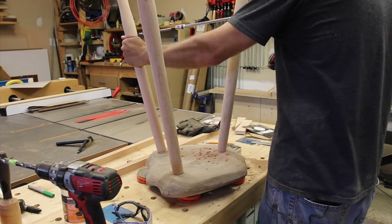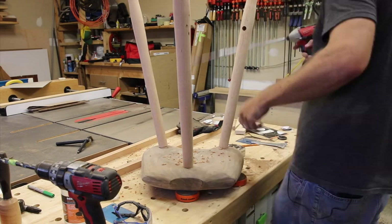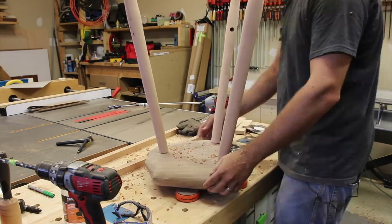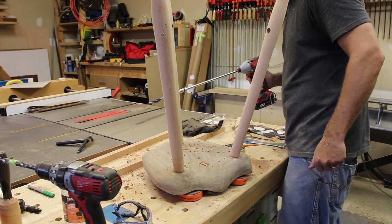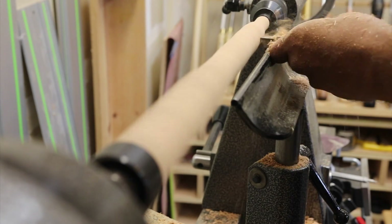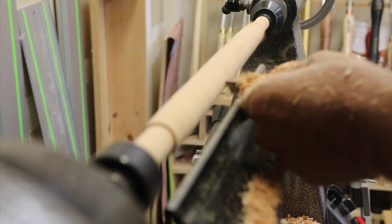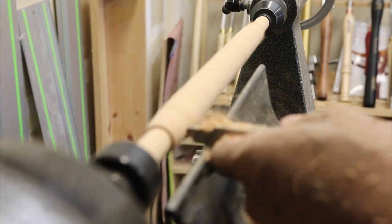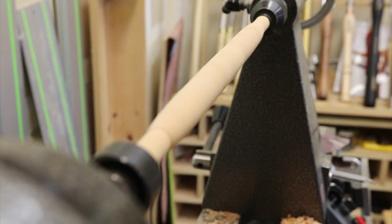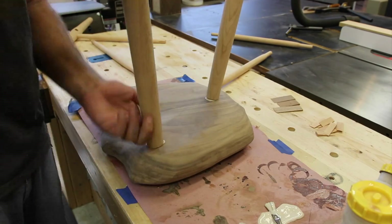Here I'm using an extension on the drill to ensure I have a nice line of sight from one point to the other. It ensures that when the stretchers are attached they have the correct alignment so you don't have any construction issues once you've put all the pieces together. Here you can see I'm doing the same type of turning on the stretchers that I did on the legs, using the same calipers to make sure we have a good connection. It's five-eighths for the stretchers into the legs, and an inch and an eighth into the actual seat plank.